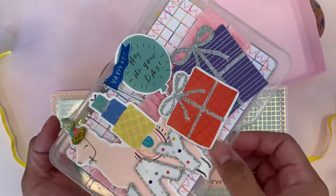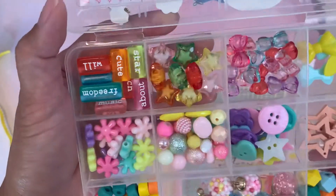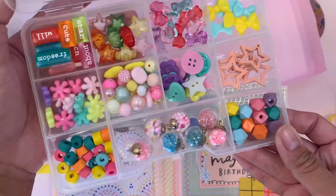On the inside, it just has a bunch of beads that I'll also be gifting her. I just love how these all coordinate really well — colorful and so fun.